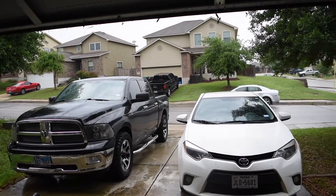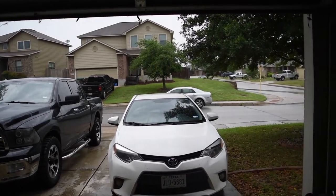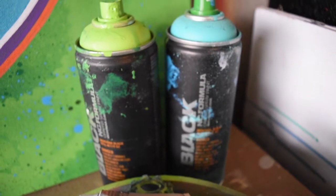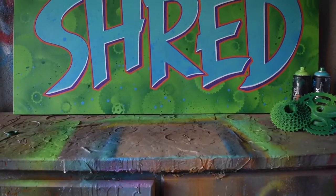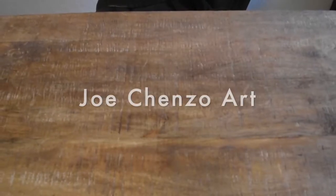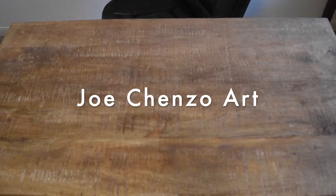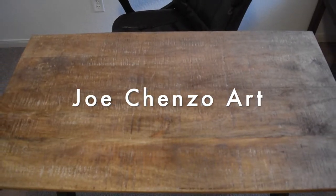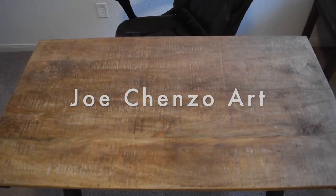What's up guys, Chinzo here. Today is a rainy muggy day in April, but instead of letting myself get bummed about it, I found a way to use old bike parts and some spray paint to make a pretty sick piece of artwork. I'll show you how I did it, but first I want to mention that this piece is inspired by some of my recent mountain biking adventures, so if you want to see more videos about that, I'll drop a link to my adventure channel down below in the description box.